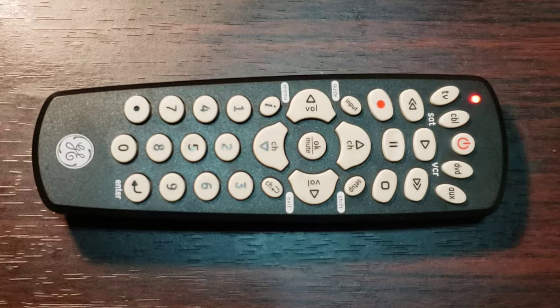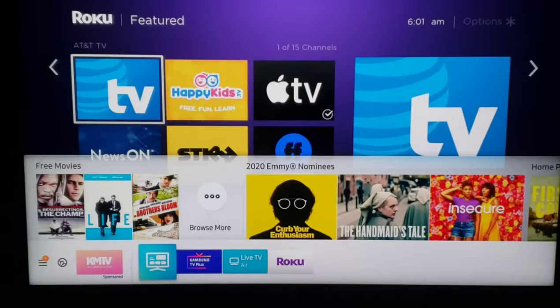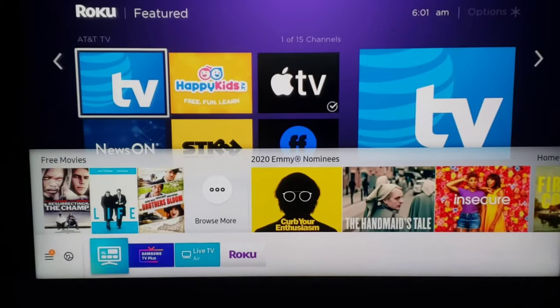Step 4: Aim the remote control toward the device, then press and release the power key. The remote control will send 10 codes to the device to check. Watch for the following: if your device turns off, go to Step 5. If your device does not turn off, repeat Step 4 to test the next 10 codes.